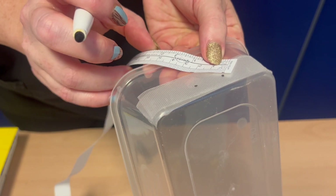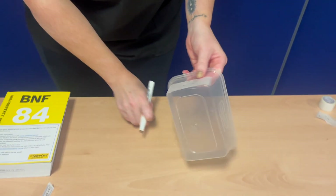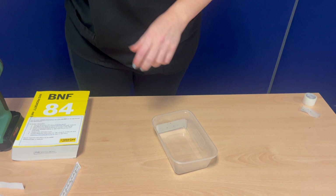For the third vessel, position this centrally but deeper, marked at 1.5cm angles from the existing two dots.